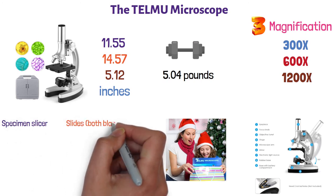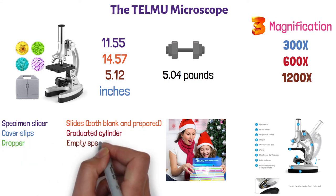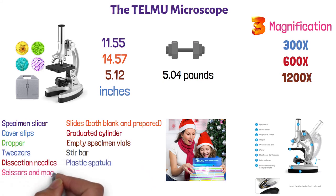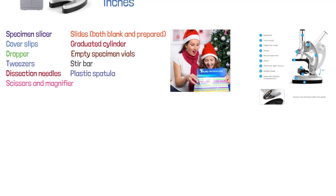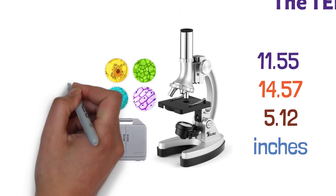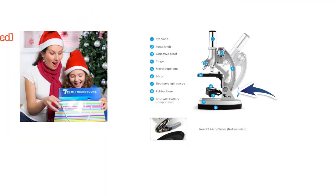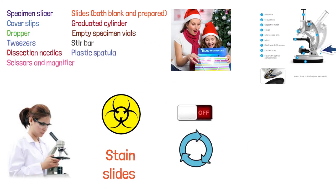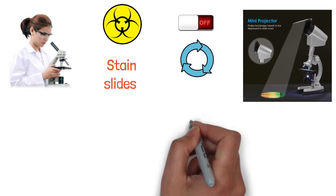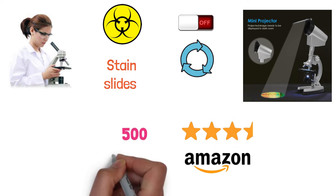specimen slicer, slides both blank and prepared, cover slips, graduated cylinder, dropper, empty specimen vials, tweezers, stir bar, dissection needles, plastic spatula, scissors, and magnifier. The amount of value in this large kit makes it ideal for the budding scientist. The built-in rotating color filter wheel saves you from having to stain slides. The bottom LED light can be turned on or off by rotating, and it comes with a mini projector which can show the image in a dark place. This product has an average 3.8-star rating on Amazon out of over 500 ratings.